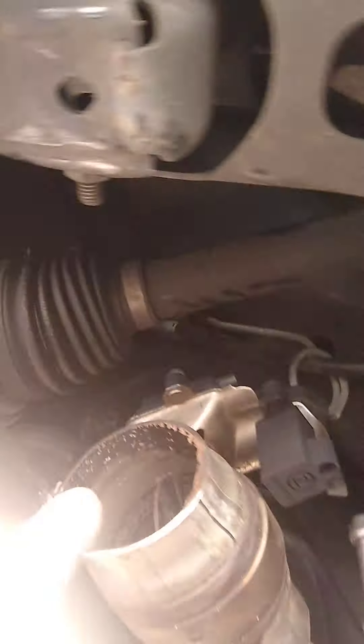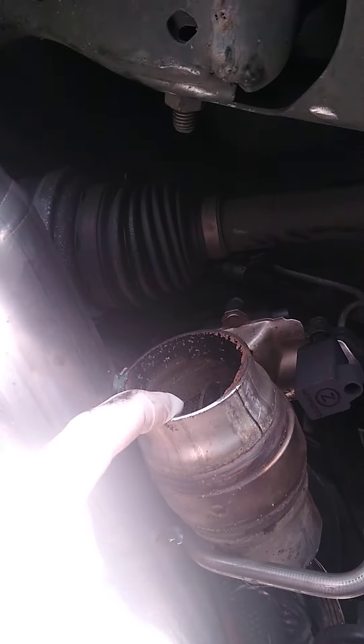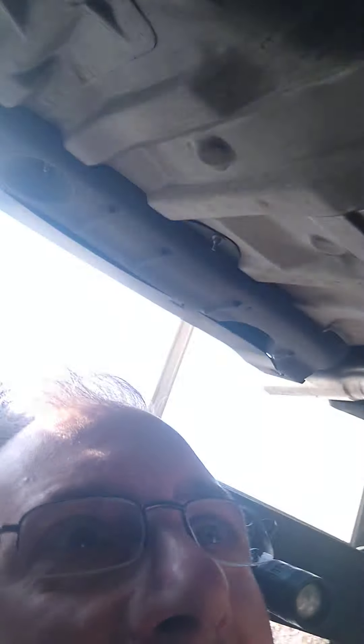I saved his original active exhaust valve and also had one from a BMW which seemed to be the same design. I tacked them in place and plugged them back in to see if it would trip the code — and it didn't like something, possibly the BMW one.